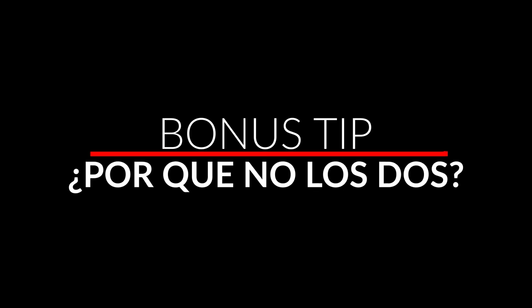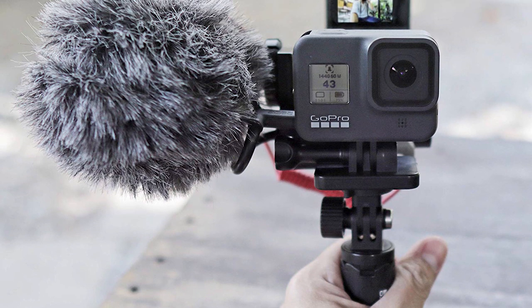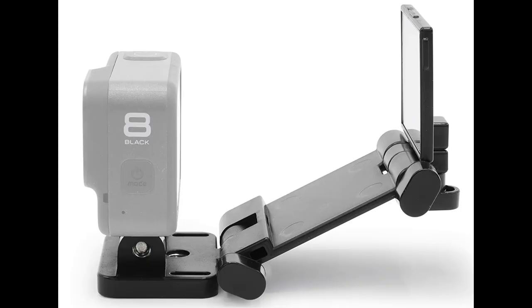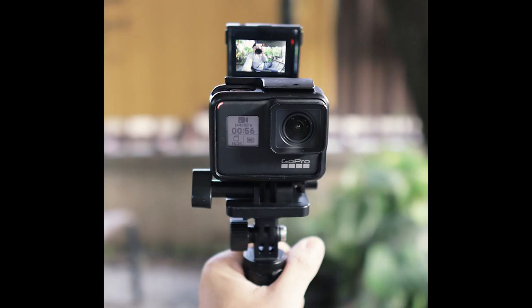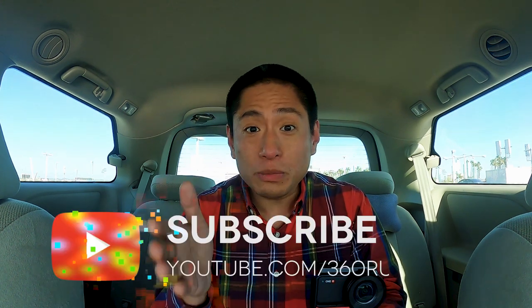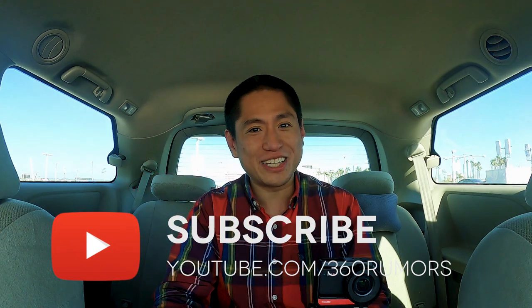Have you ever wished that the ONE R had a screen on both sides? If you wanted to take a selfie video, the screen is facing away from you. Well, there's an accessory that can do just that. You have your screen facing the rear, and then you attach a mirror — the mirror reflects the screen forward toward you, so it acts like a front-facing screen. It's waterproof, doesn't use up any battery, there's no lag time, and it's really inexpensive. I haven't tried this accessory yet but I've ordered it, so hit subscribe and don't forget to hit the notification bell.